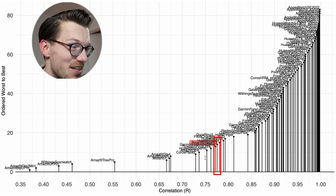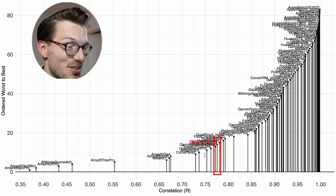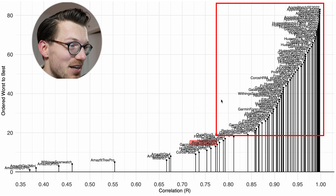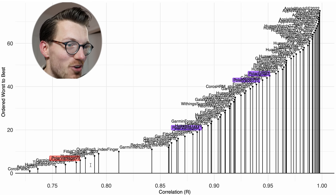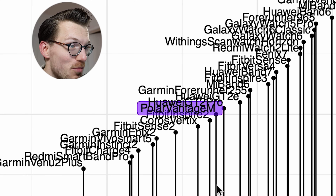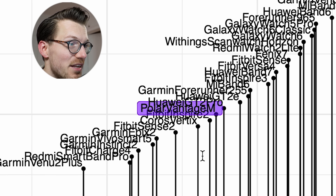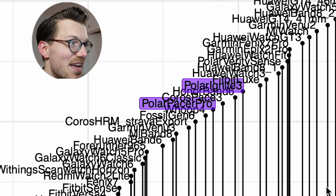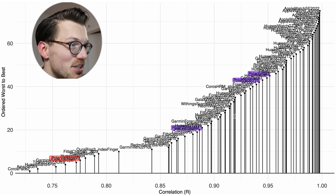A correlation of 0.78 isn't absolutely terrible — it still shows that most of the time it's detecting a roughly correct heart rate — but compared to the competition it isn't doing great. Zooming in to show only watches with a correlation of 0.7 or higher, other Polar devices are marked in purple: the Polar Vantage M, the Polar Pacer Pro, and the Polar Ignite 3. All these watches with the older generation sensor are doing better than the Polar Vantage V3, at least on me.